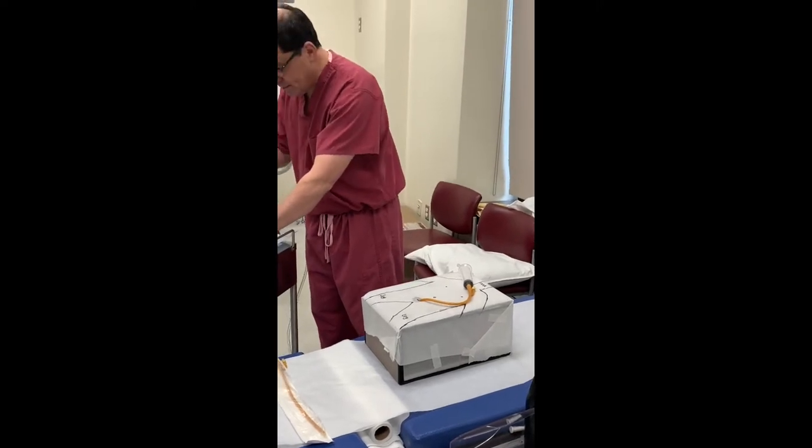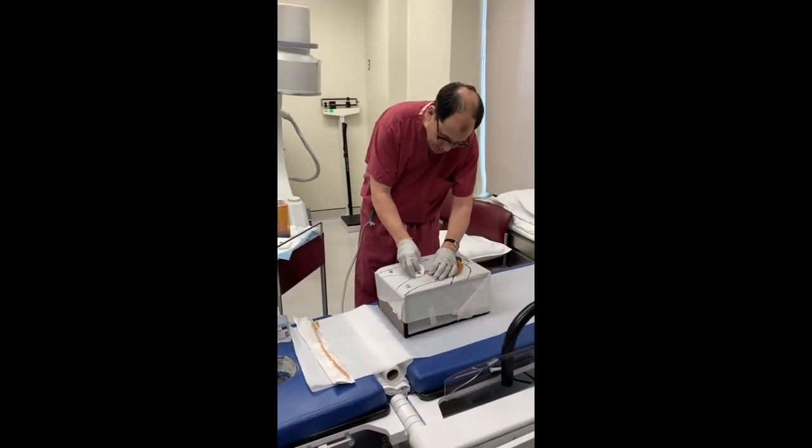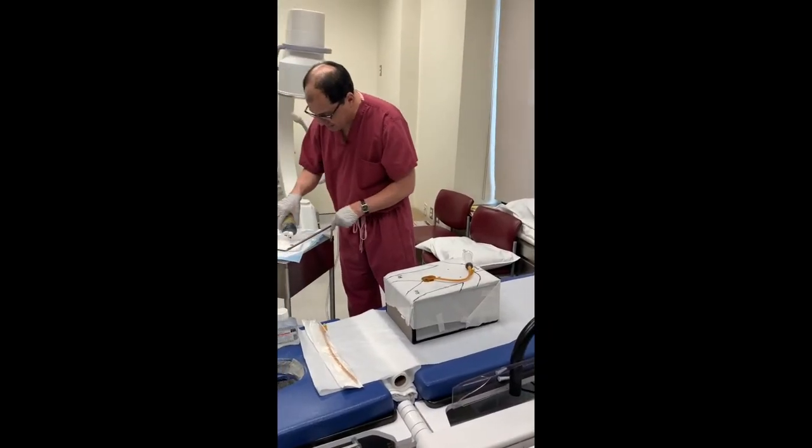Once you fill it, leave this connected. Take a little betadine and clean around the catheter site. Then save a little bit more betadine.